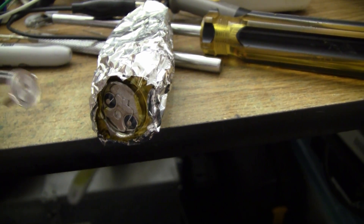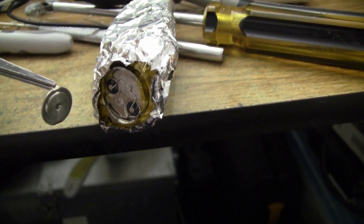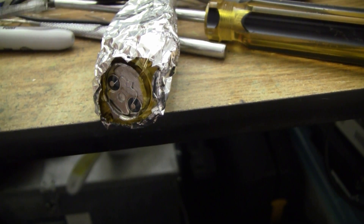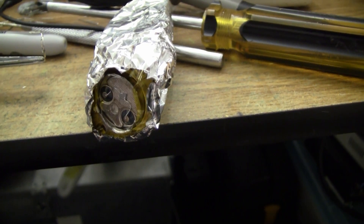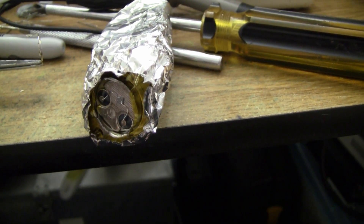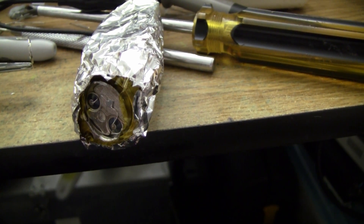For some reason I can't detect the gamma emissions from the americium. I'm not entirely sure why — I figured perhaps the silicon just simply isn't big enough to absorb much of the gamma energy. Neither can I detect X-rays with this rig, which surprised me greatly. It might be that the amplifier is just too noisy.